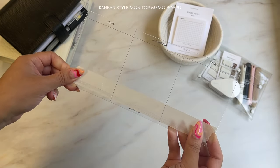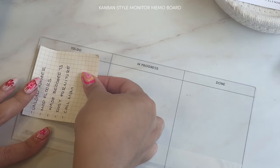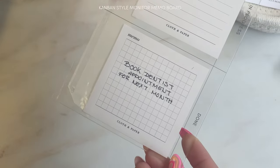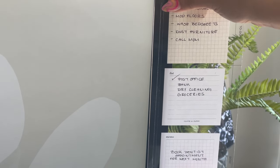You've probably seen our Kanban Style Monitor member board a few times already. This board conveniently attaches to your computer monitor, providing an at-a-glance view for your daily appointments and notes. Add sticky notes with your daily tasks to each section, or use a dry erase marker to jot down your to-dos instead.